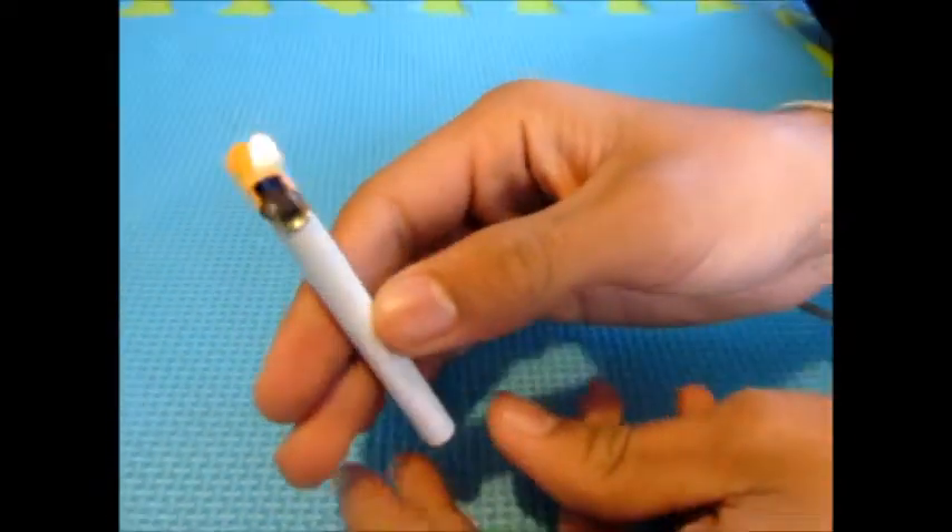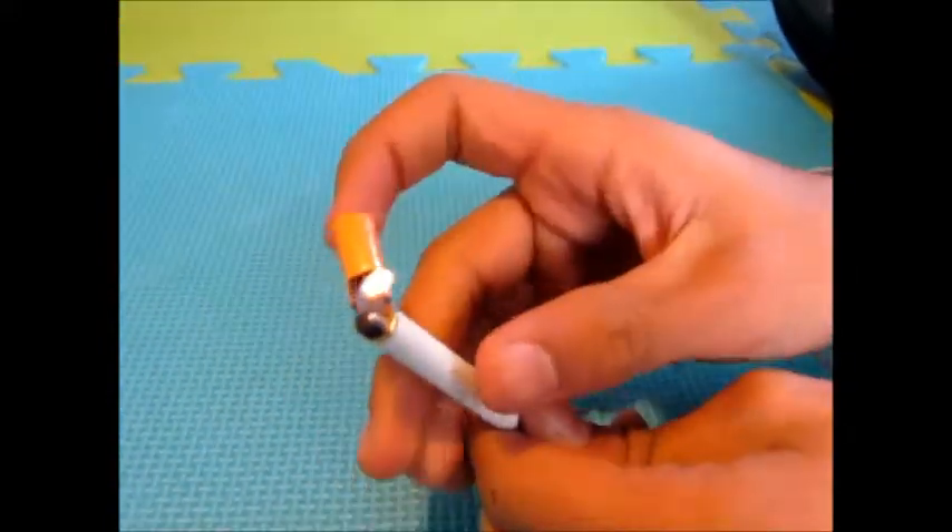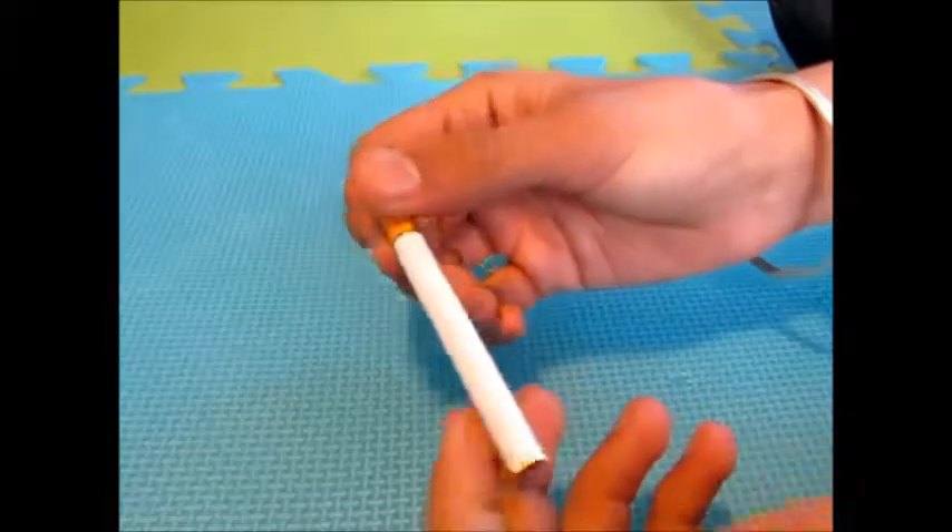This is our new lighter — it's flint. You basically just do this, spark it down, and it looks like a normal cigarette.